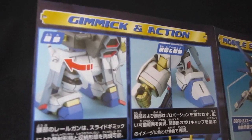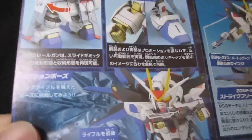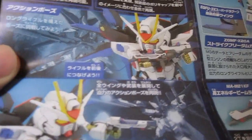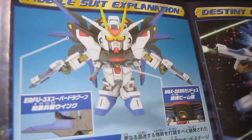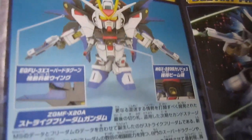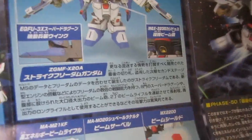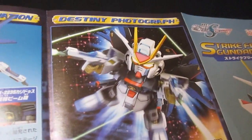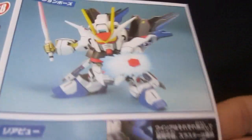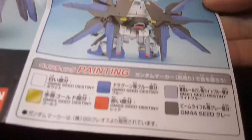On the back of the manual, even though they've already sold you the kit, it shows off some of the gimmicks: the elbows can move fairly independently, you can put the double beam rifles together, and full burst mode. It also depicts the weapon in the chest. The beam saber and beam shield are painted by a pro. There's a photograph and a color paint guide, and it really does look good when painted like this.